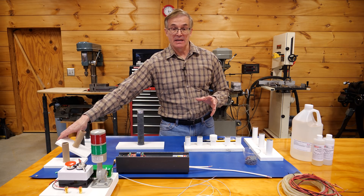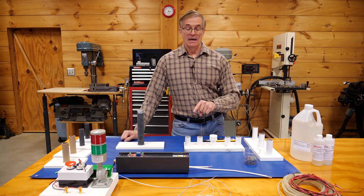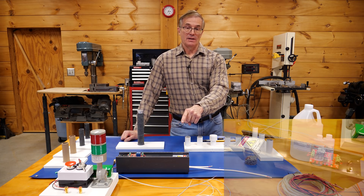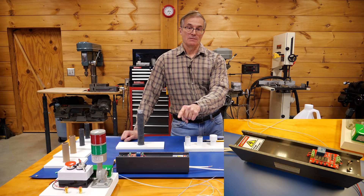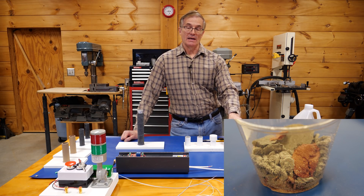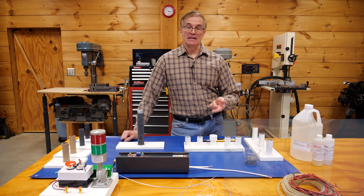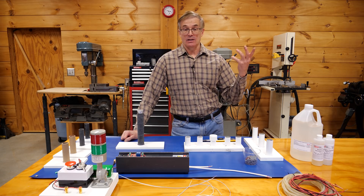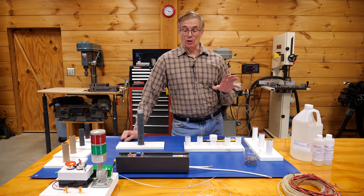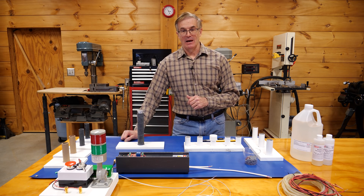Finally, what I want to do is an experiment that I haven't even tried yet, so you're going to learn along with me as to whether or not it works. We're going to take our 40,000 volt pulsed power supply and actually send that power into some of these fuel grains and see whether or not we can ignite fuel without necessarily needing to use a bridge wire igniter. So that should be kind of exciting. So we're going to go ahead, go outside, set up the cameras, and fire off some of these and see what happens.